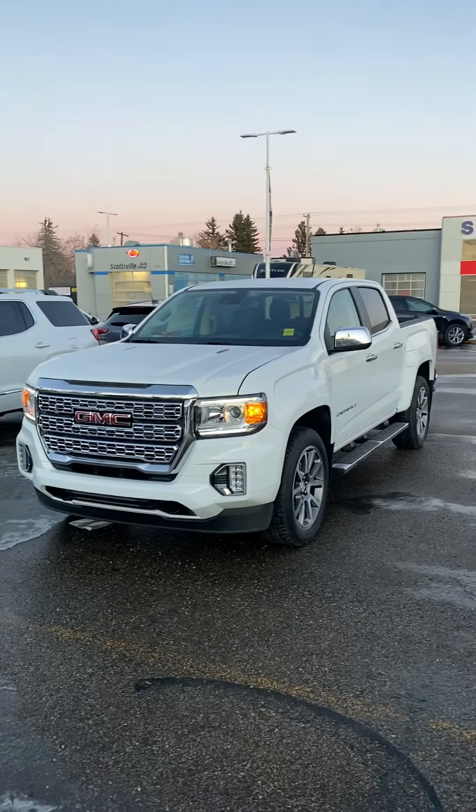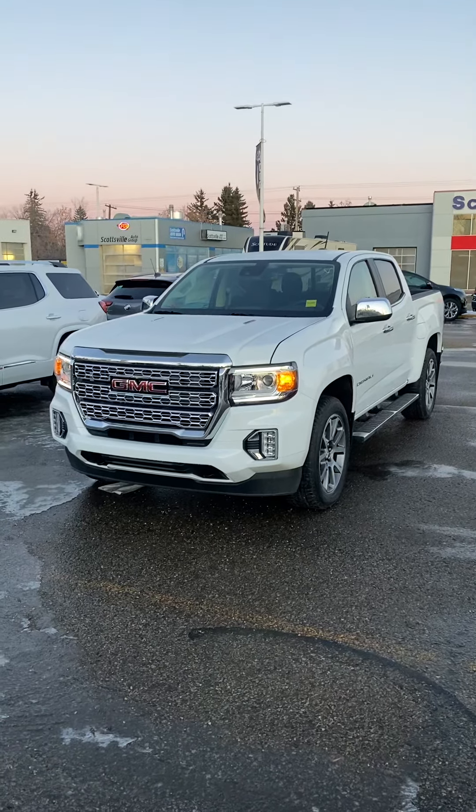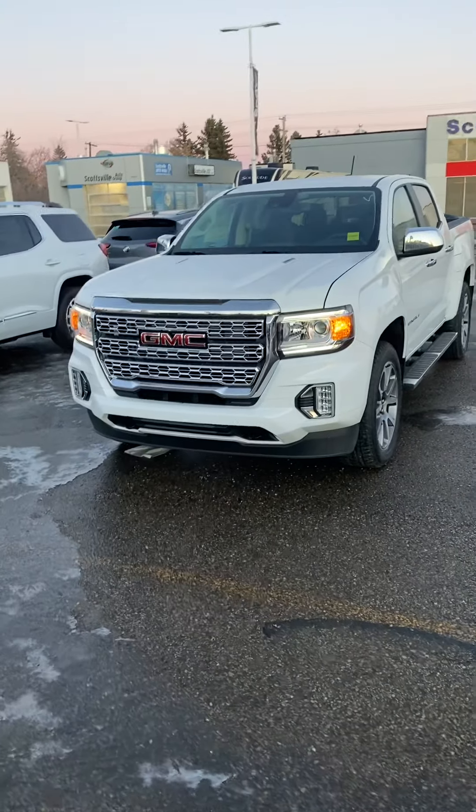Hi there Colleen. I'll do a quick walk around on the Denali Canyon that we have with the diesel engine in it — go over all the options and try to give you as much detail as I can. I'm Travis, and it's always nice to put a face behind who you're dealing with. Without further ado, I'll get started on the truck here.